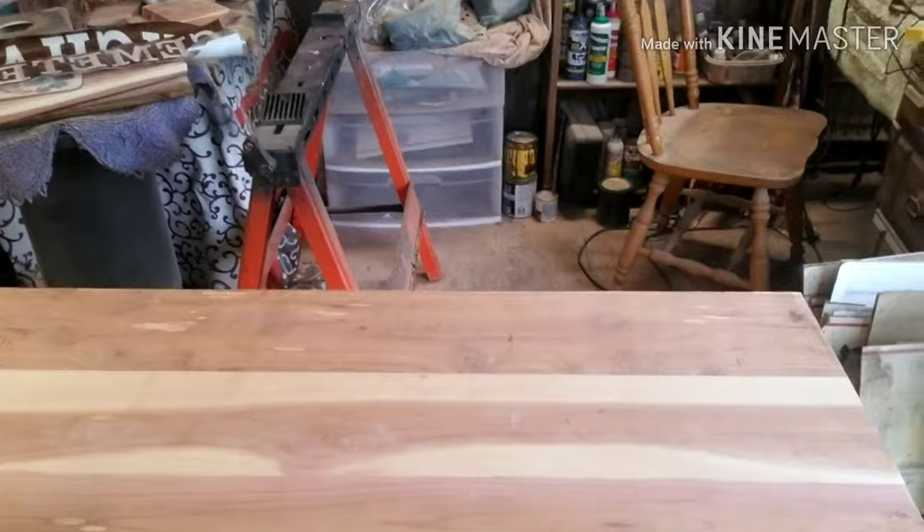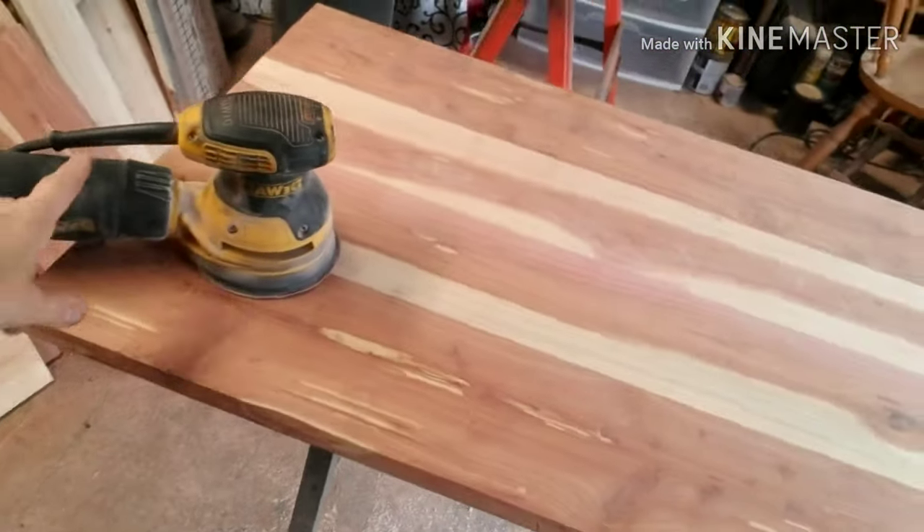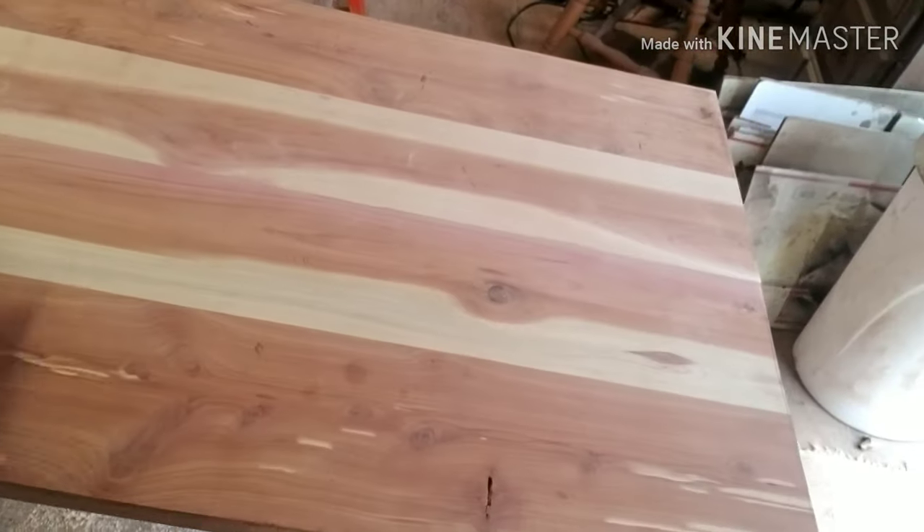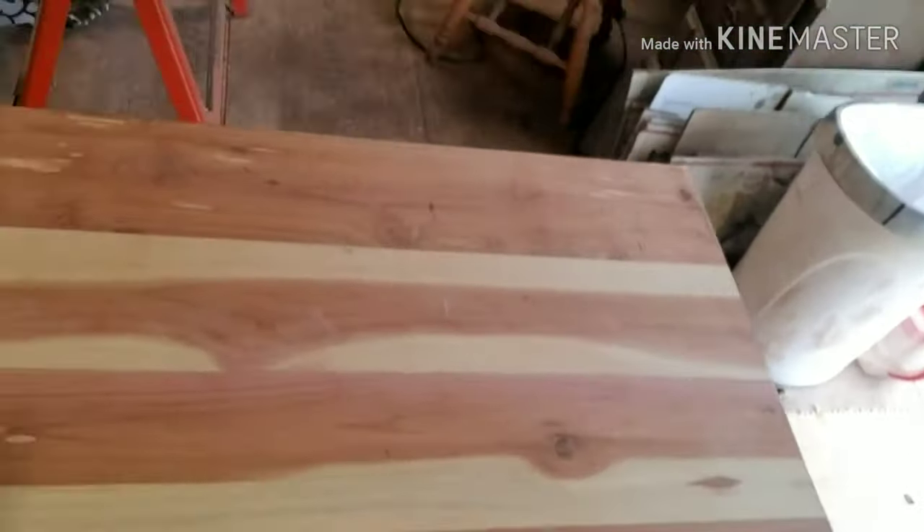Okay everybody, I'm back. It's been two days — it is Saturday, April 18th, and it is freezing out here. I mean, come on, when are we going to get some warm weather? My boards have been glued up for two days now, so let me show you. I already took the clamps off — I wasn't thinking about filming that. I'm going to be using my DeWalt Palm Sander, starting out with 60 grit, and I think it turned out amazing. That's my first glue up, I'm so proud.